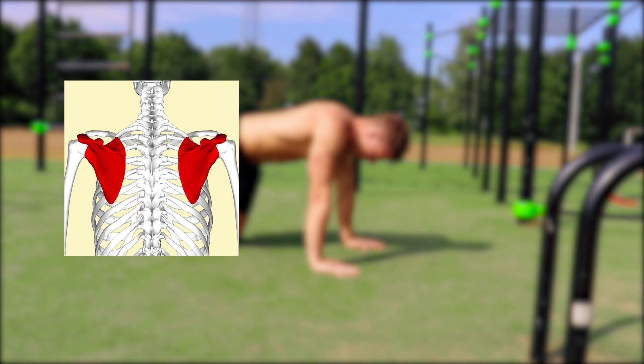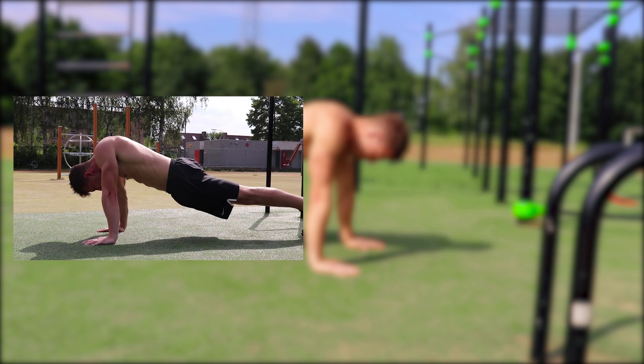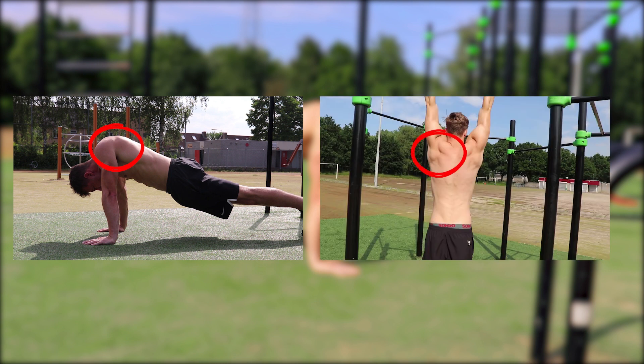Let me first explain what the scapula is. The scapula is actually your shoulder blade at the back of your shoulder, which connects your upper arm with your shoulder. The muscles surrounding the scapula are really essential when doing calisthenics, because almost any movement you do involves these muscles. Think about basic exercises like the push-up, where your body is leaning on your upper arm through the shoulder, and also the pull-up, where almost your whole body is hanging on your arm through the shoulder.